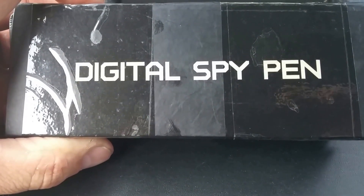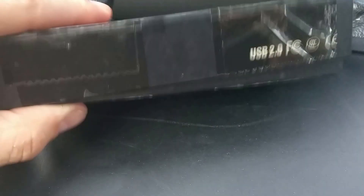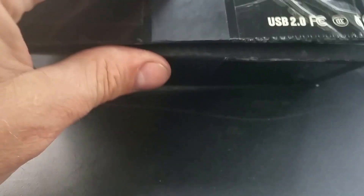JB here with a review on a digital spy pen. Here we have the packaging — they kind of wrapped it up with all this tape because it has a tendency to pop open.